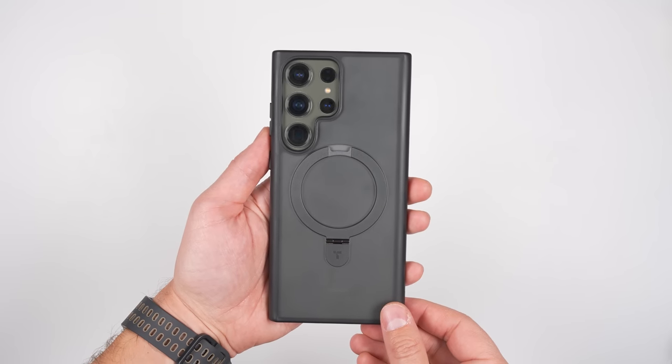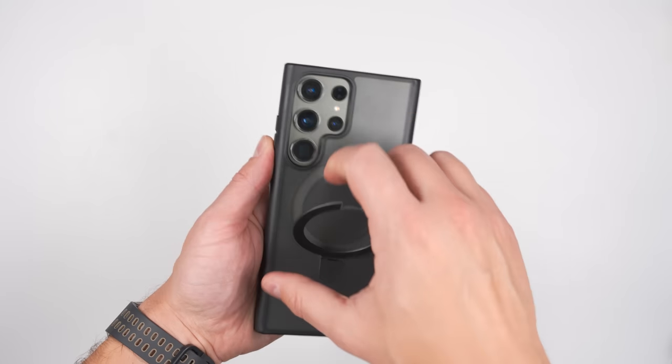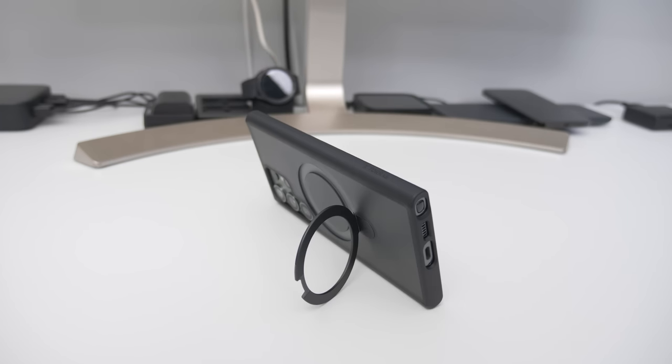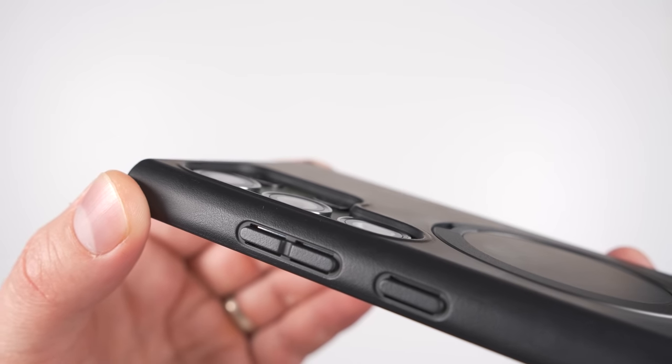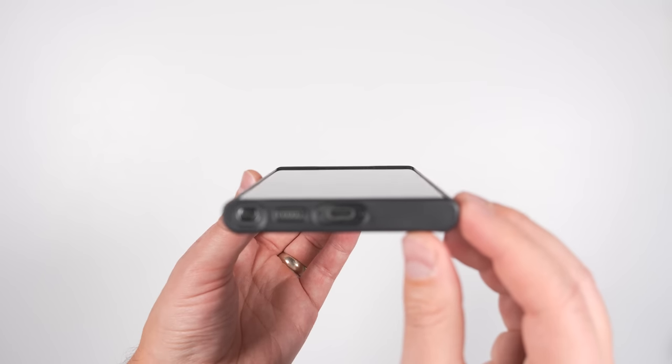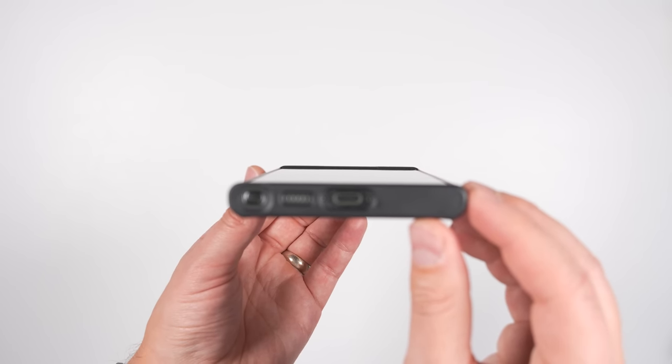Not only does the Taurus O-Stand add a MagSafe ring, but the ring also pops out on a friction hinge so you can stand your phone up in either portrait or landscape orientations. And like any good case, this offers raised bezels on the back to protect your cameras, as well as raised bezels on the front to protect it from face-down drops.